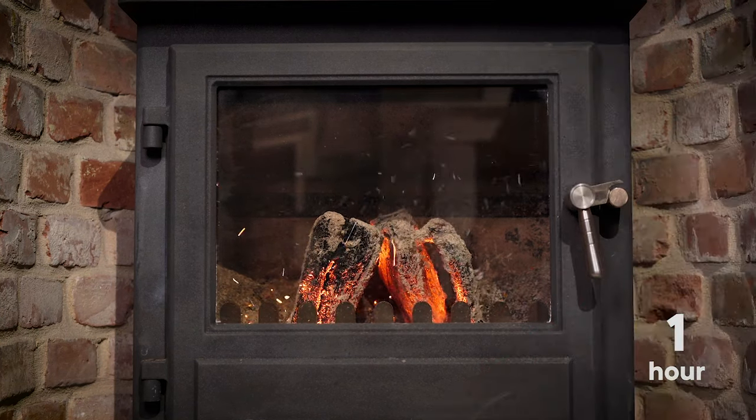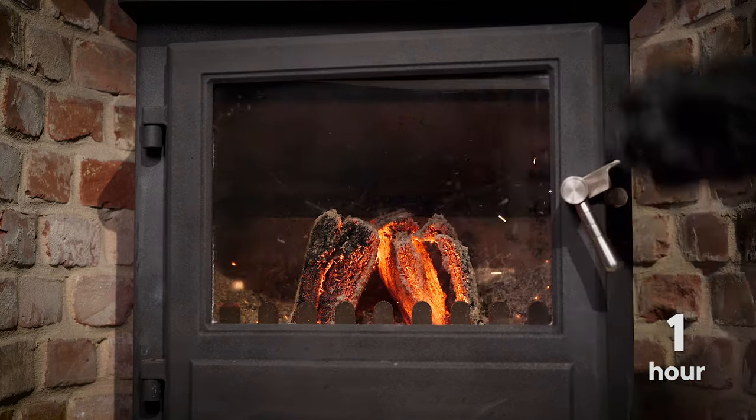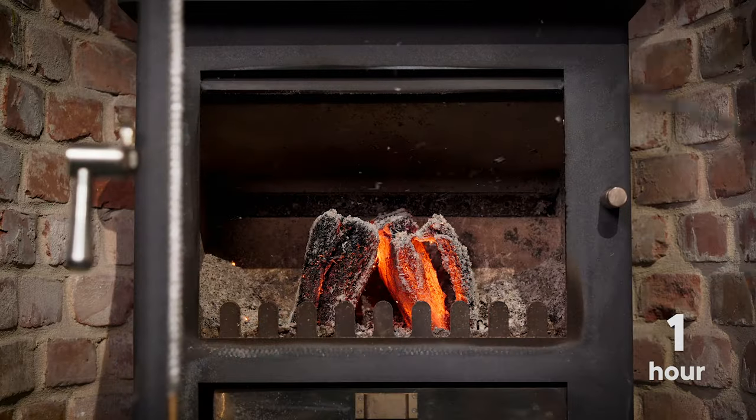In this stove, approximately four heat logs are sufficient for an evening's burn. This will heat a large living room or an entire floor of a smaller house.